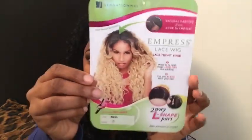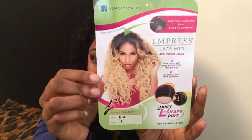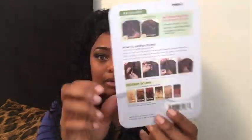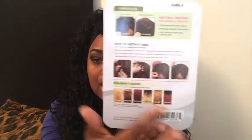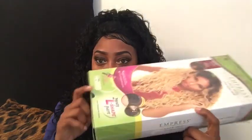The color I got is number one, which is jet black. This is what she's looking like. It's Nia or Naya — however you want to pronounce it. On the back it shows different colors and how you can cut it or leave it as is. It usually comes in a box like this — the box slides out — and it was also packaged inside.